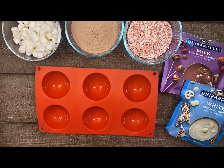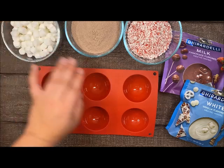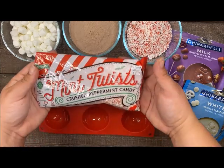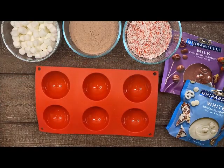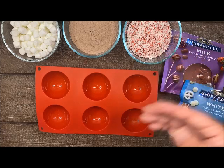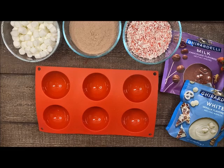I did already get some things prepped. I have my mini marshmallows in a cup, my favorite cocoa, and crushed up candy canes. We do have a mint twist in the store that's already crushed. If you have candy canes at home, just take the wrapper off, put it in a Ziploc bag and take a hammer or rolling pin to crush it. You'll want the pieces small enough to fit inside your cocoa bomb and add that flavor.